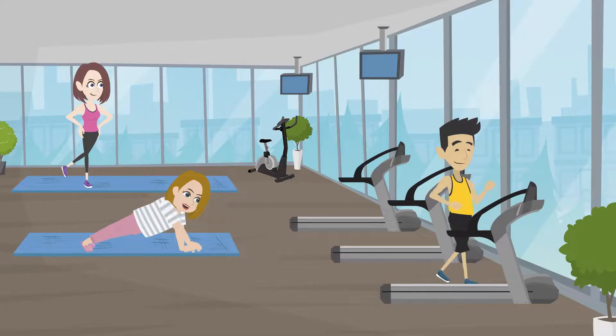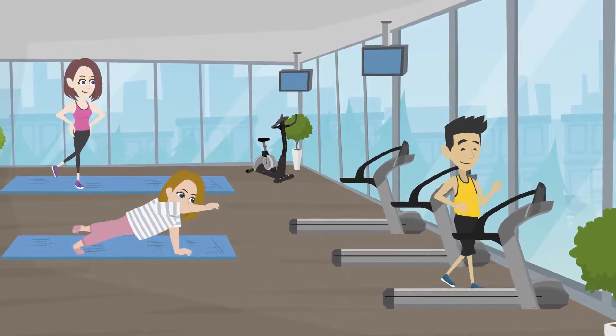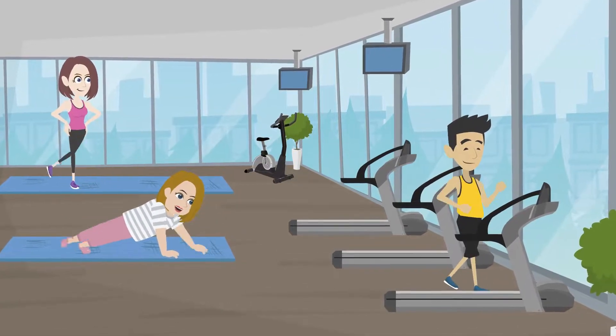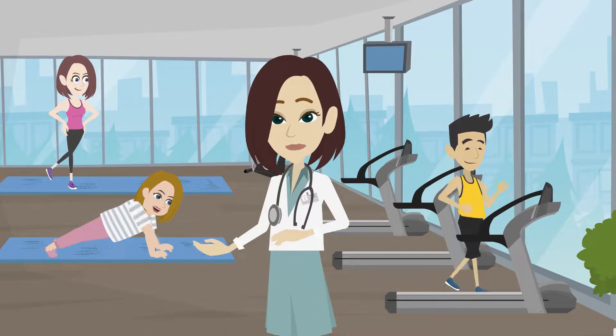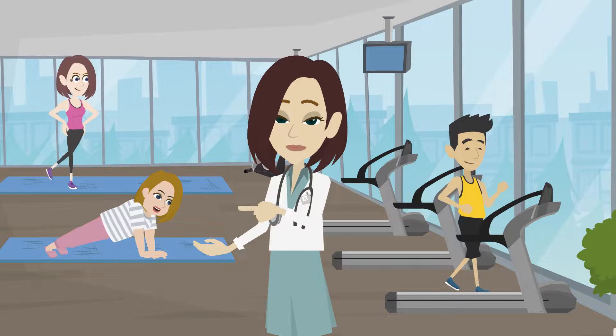No osteoarthritis treatment is complete without exercise. Regular exercise will strengthen your muscles, easing the pressure on your joints. Some specific exercises will help you recover the full range of motion and reduce the stiffness of your affected joints.